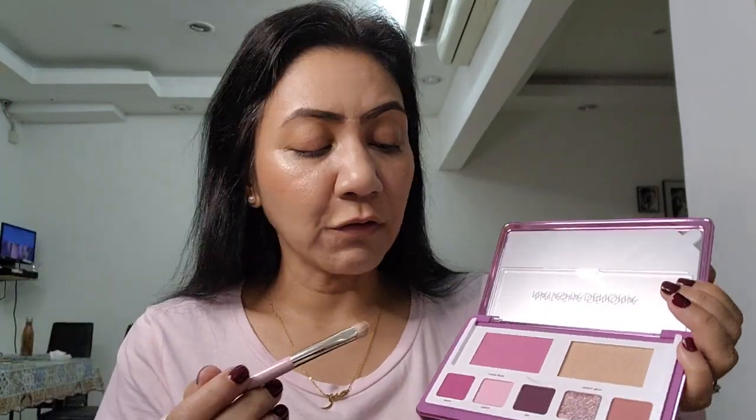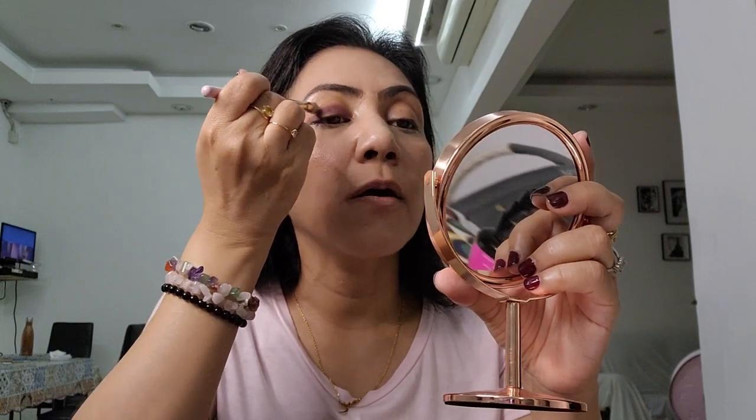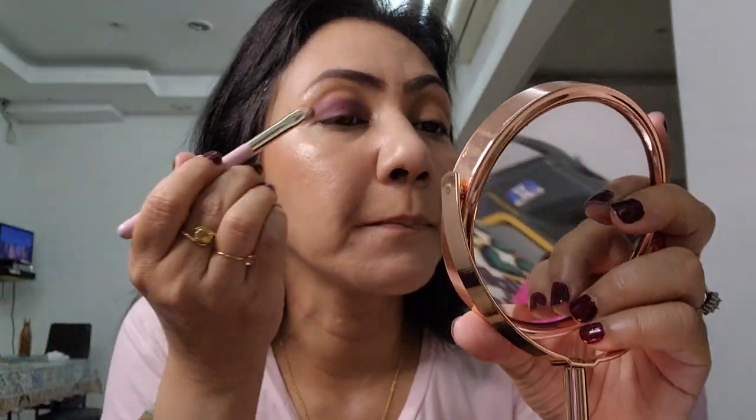I will link all the products and brushes in the description box below as I normally do, so you can go shopping and compare prices. Now I'm going in with a dark brown — like a mahogany brown — tapping off the excess first. You always tap off the excess, then just apply it on the lid. I've already prepped my face, done my brows and foundation. Wow, this is so easy to apply — it's so soft, not much fallout. I love that color — deep and dark.